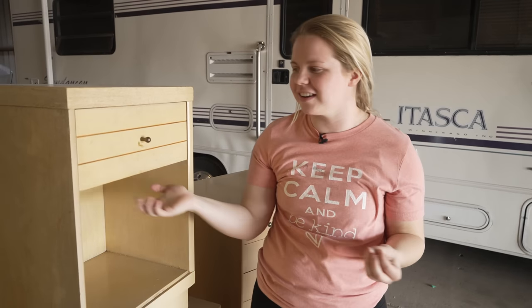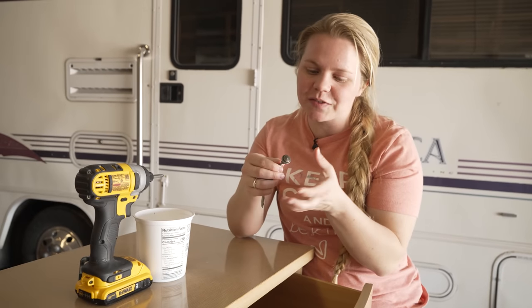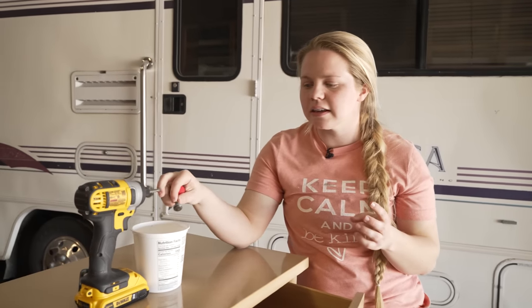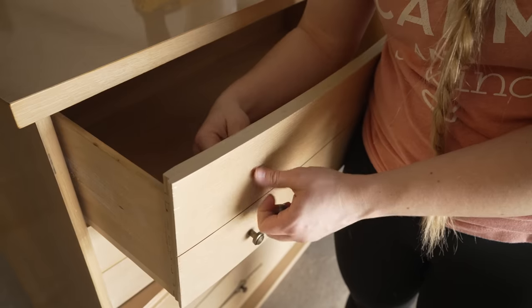So let's go ahead and get started and remove the hardware. I think I'm just going to be reusing the same hardware. It's very petite and it looks great with the pieces, and I really try to keep the same hardware because it really goes with the time that these pieces of furniture came from.